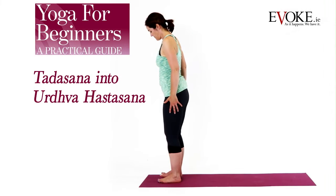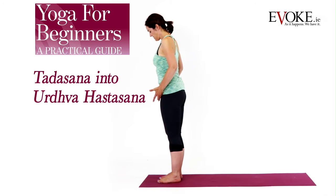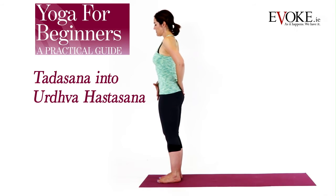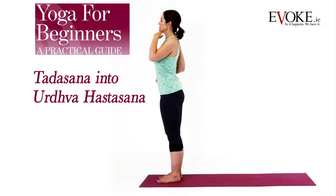Coming to the top of your mat. Feet inner hip width apart. Engage the muscles in your legs. Root your tailbone down, let the lower belly lift. Lengthen through the sides of the waist, draw your shoulder blades down the back. Chin is level. Release the arms. Coming to your breath.